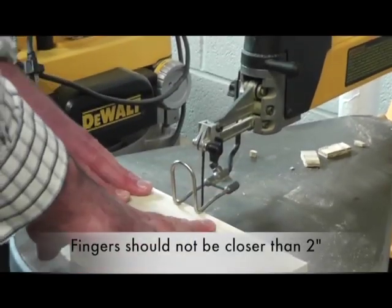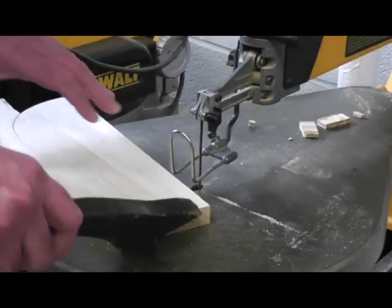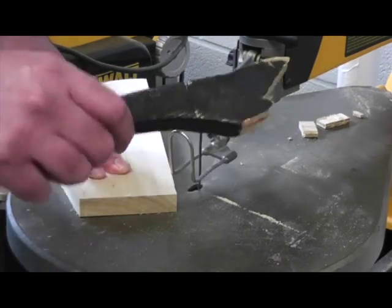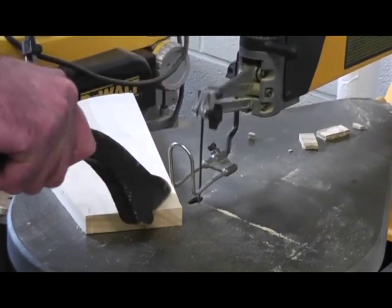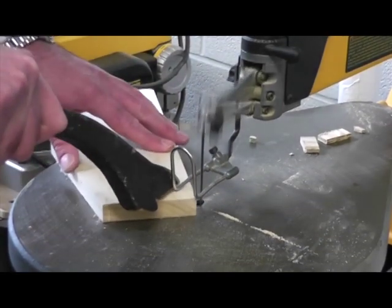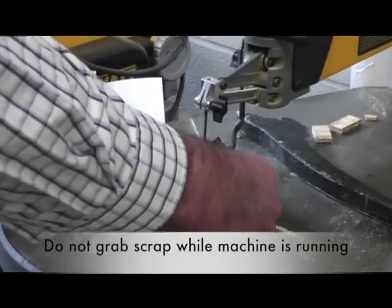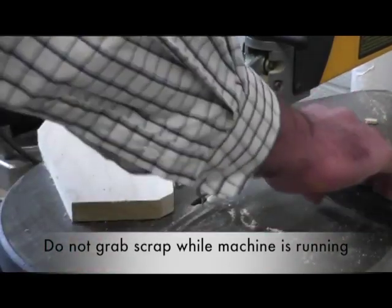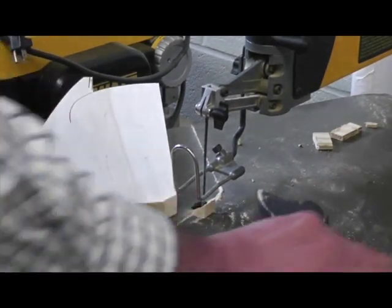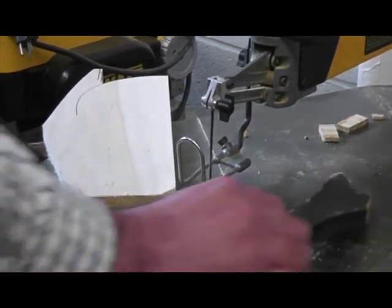Your fingers should never be within two inches of the blade. If you're cutting a really small piece of wood and your fingers have to be closer than two inches, we have push sticks you can use to hold the wood down while keeping your hand back. You should never grab pieces of wood while the machine is running. Always turn the machine off first, and use a push stick rather than your fingers to remove scrap pieces.